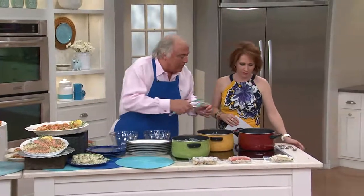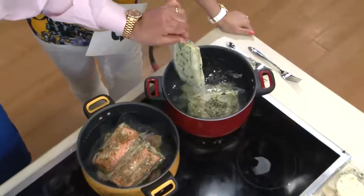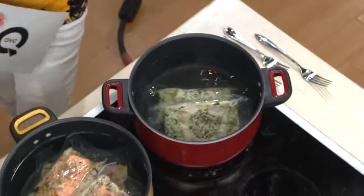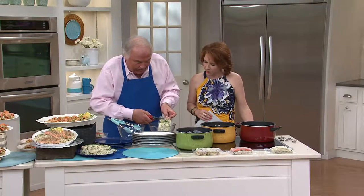This is our first entree. You just put this in boiling water. When the water returns to a boil, cook it for 12 to 14 minutes and it comes out perfect.